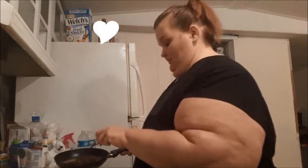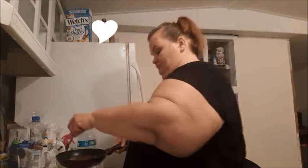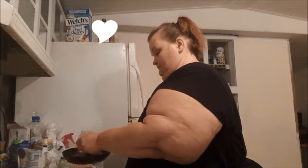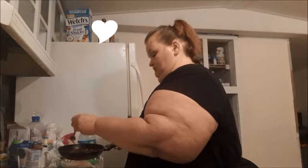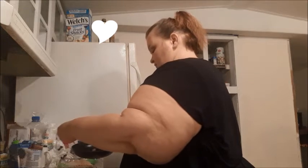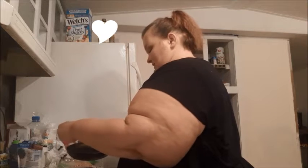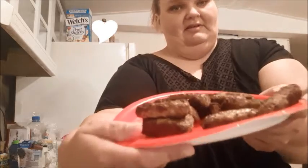My foot's tingling — I think these are done. If I cook them any more they're going to be burnt, so I'm going to go ahead and get them off. Let's hope I like these — I really don't have anything else I'm interested in right now. Here's what they look like.